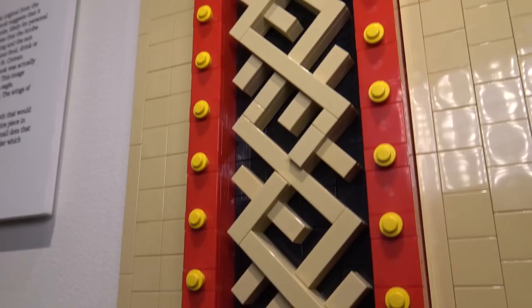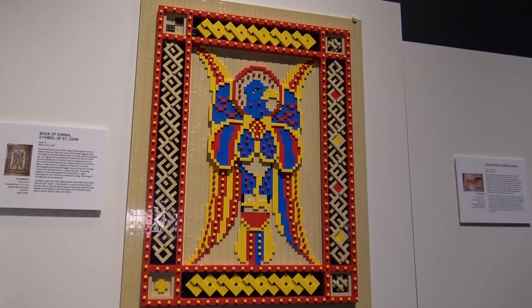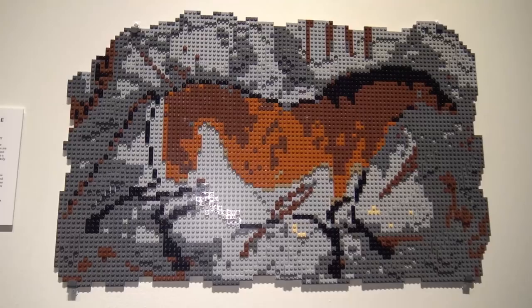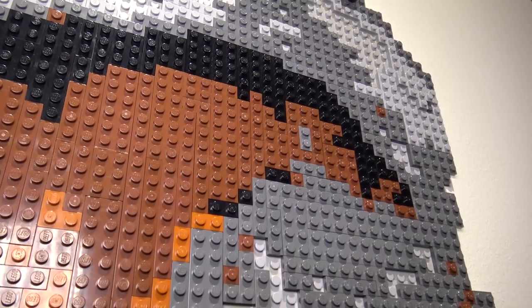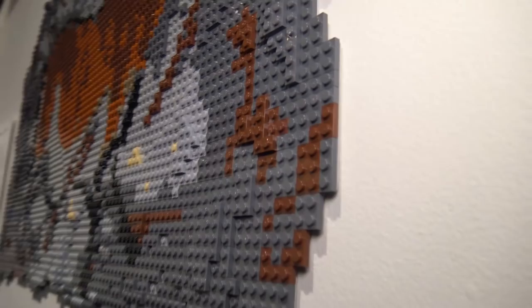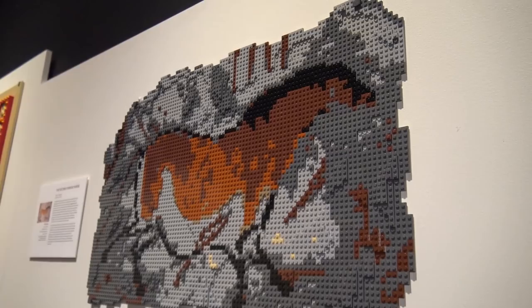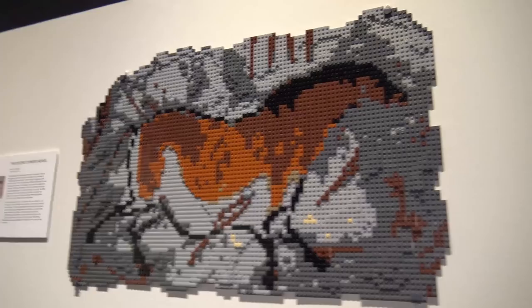This is called the Second Chinese Horse — a prehistoric cave painting, one of the very famous cave paintings you've probably seen photos of. It's a very thin build, maybe two or three bricks high, using small plates and mixing grays with different shades of brown for the painting-on-cave effect. That finishes out the painting section.